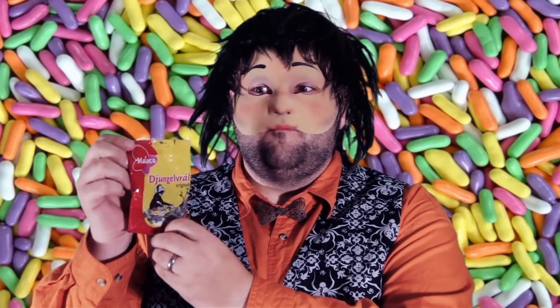Hello everyone, it is I, Philip Figglebottom, coming to you with another candy review. And today's candy review comes to us from Sweden. You know, the Swedish chef — Sweden, yes. That is salty licorice from the company Malacco.